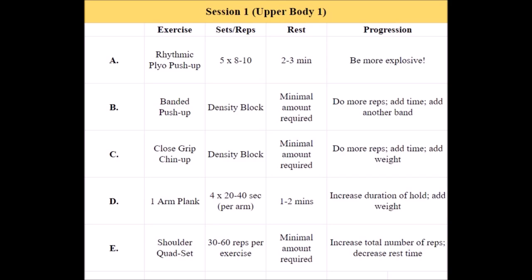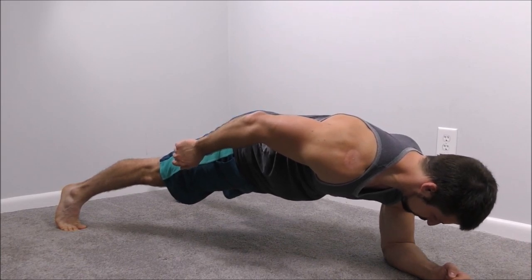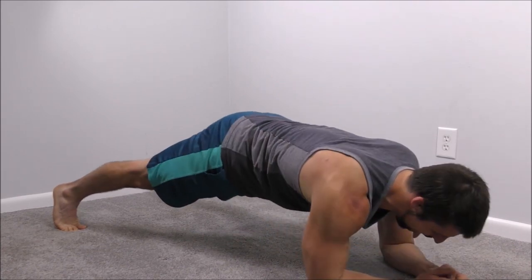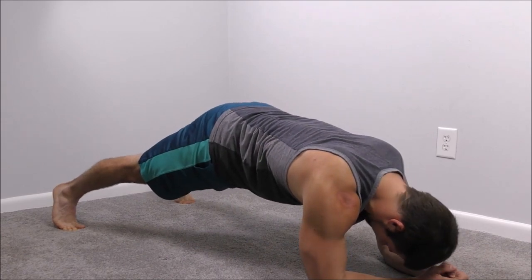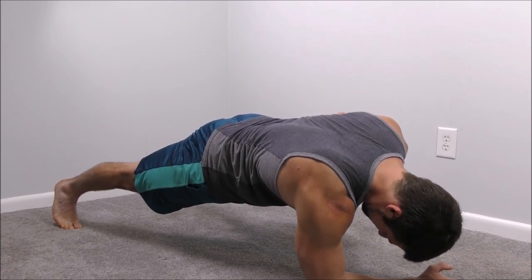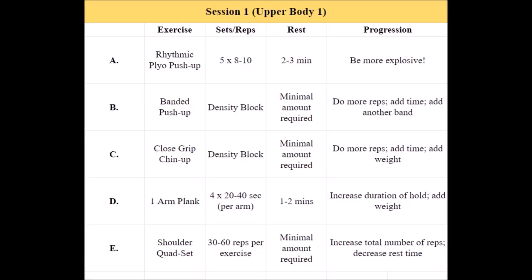The one-arm plank is much, much harder than a regular plank, but also much more beneficial. It incorporates aspects of anti-extension, just like any plank does, but it also incorporates aspects of anti-rotation as well. You'll want to start off with about 20 seconds per side and increase the duration from there. If you get to a point where you can do four rounds of 40 seconds per side, then go ahead and put a plate on your back and start the process over. Finally, we finish up with a quad set for the shoulders — and here the word 'quad' has nothing to do with the quadriceps; it just indicates that we're supersetting four exercises in a row.